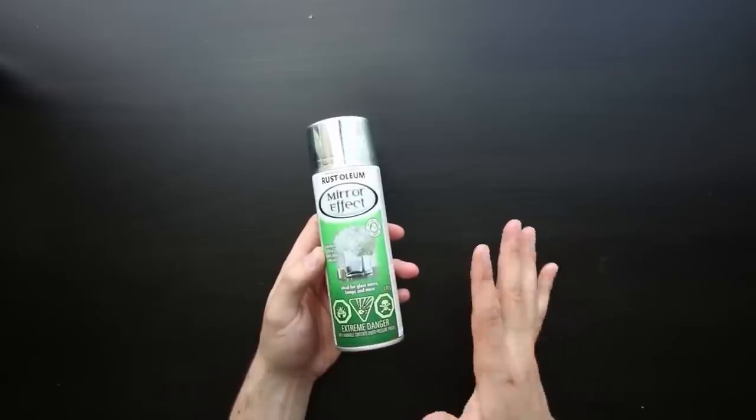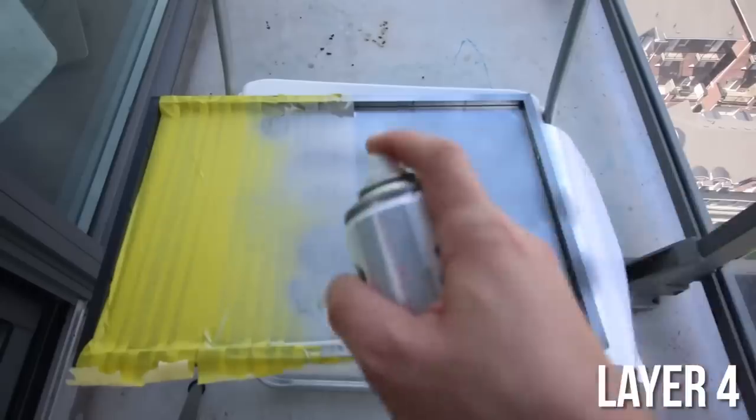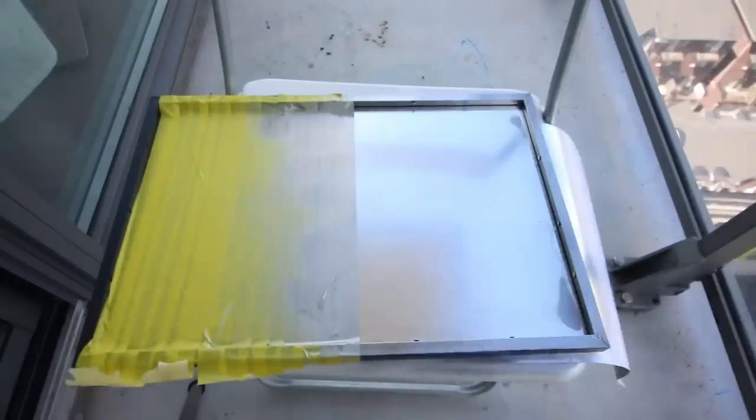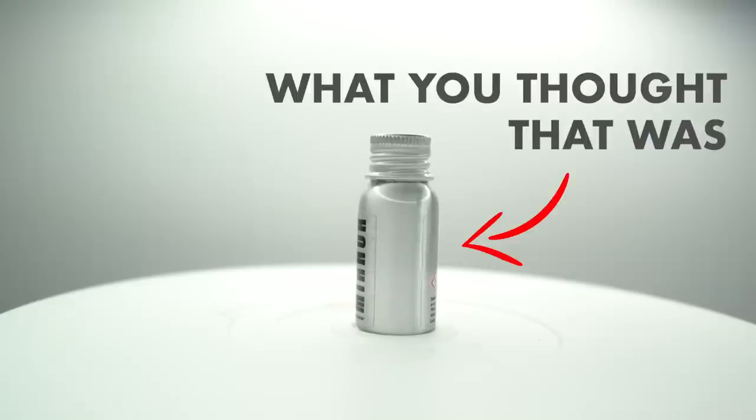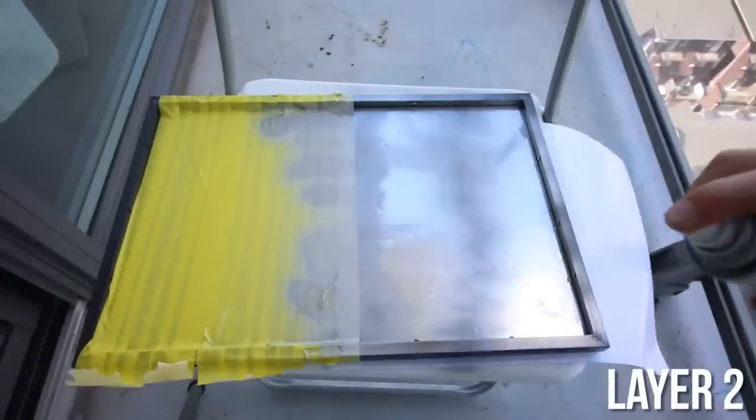A few years back I reviewed a product called — well, I called it mirror in a can, but it was actually mirror effect. Basically you sprayed the back of a piece of glass and on the other side it was actually a reflective mirror. I get a lot of messages asking if you sprayed that on a wall or on a car, will it be mirrored? The answer is no. That spray paint you have to do on the back side of glass and the opposite side will be mirrored.